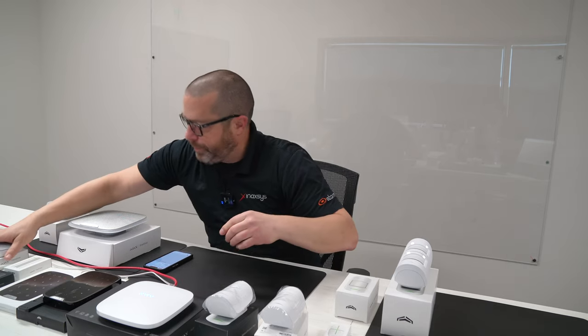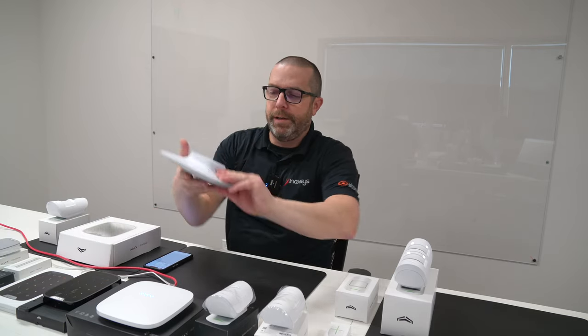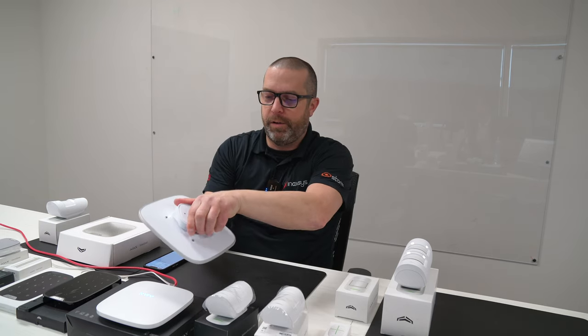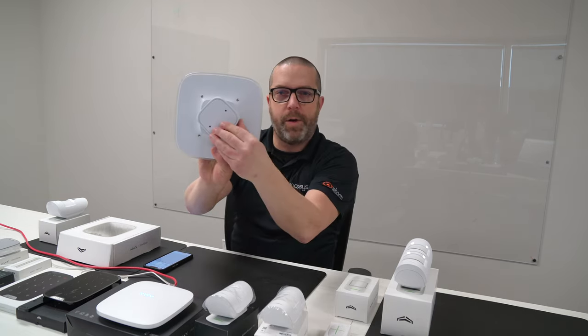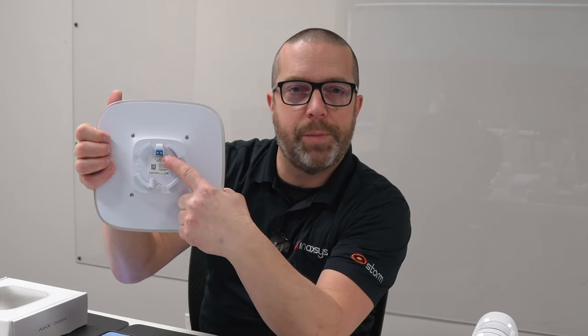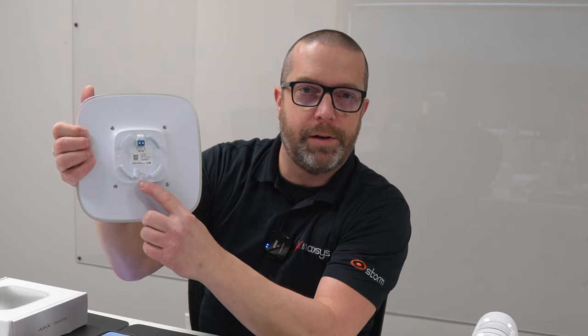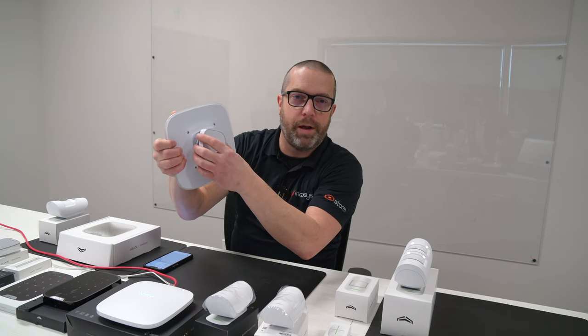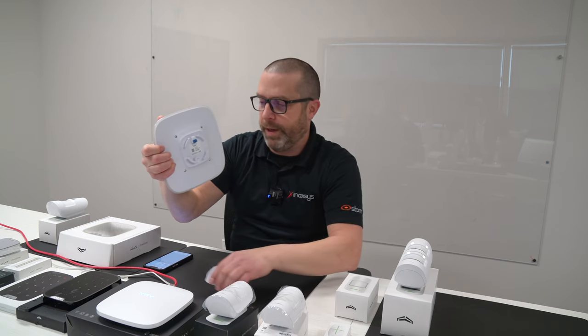This here is the outdoor siren. Same thing — you just turn this counter-clockwise and then you can open the back panel. You have the 12-volt DC input if you want to power the siren separately, and there's the power button here. To reinstall the back plate, you do the exact same thing but in the opposite direction, and you just basically install it properly.